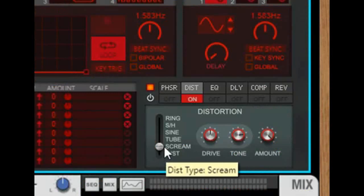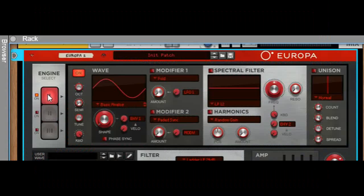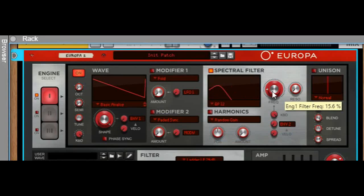Let's turn the distortion on, bring it to scream, and drive up all the parameters to 100%. Make sure the first oscillator is selected. Drop it down two octaves and bring it to a sawtooth. Turn on the spectral filter and select bandpass 12. Bring the frequency to 15.6%. Turn on the unison and bring the spread to 51.6.